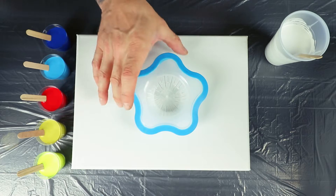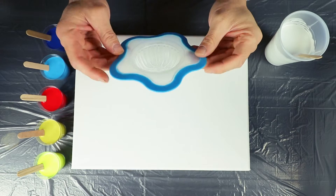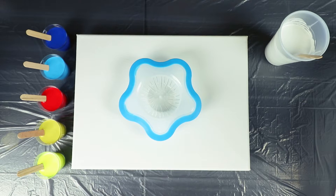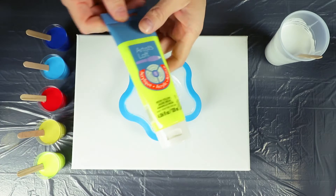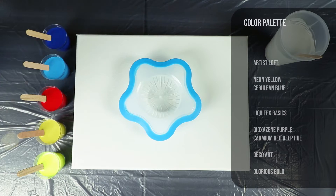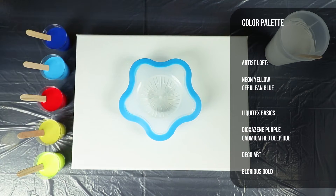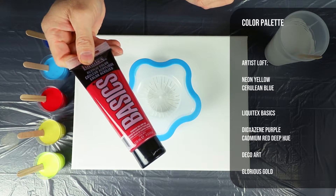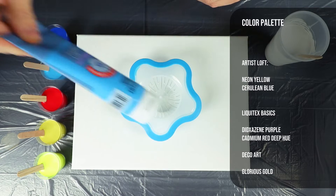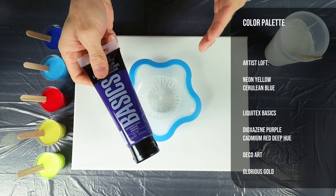Alright guys, today we're gonna be doing a strainer pour. I've seen a whole lot of this done and I've always wanted to try it myself. Today we're gonna give it a shot. The colors we're gonna be using are Artis Loft Neon Yellow, Deco Art Glorious Gold, Liquitex Basics Cadmium Red Deep Hue, Artis Loft Ceruleum Blue, and Liquitex Basics Dioxazine Purple.